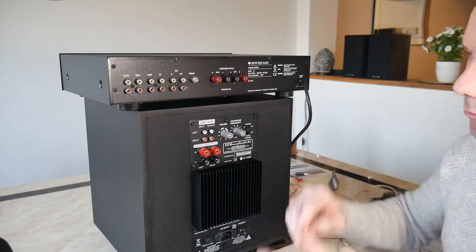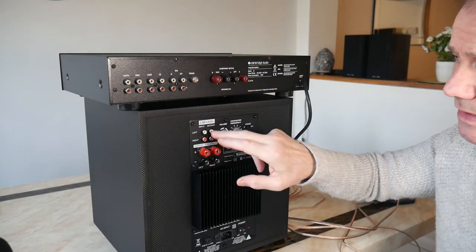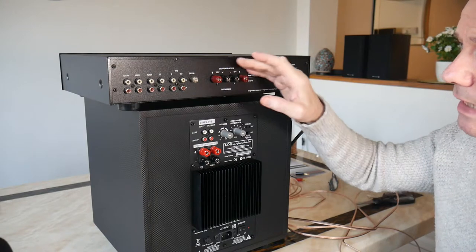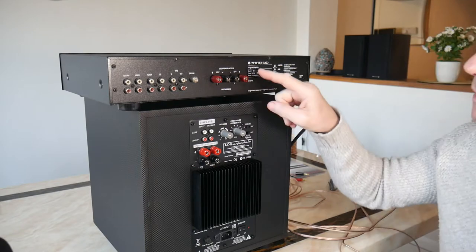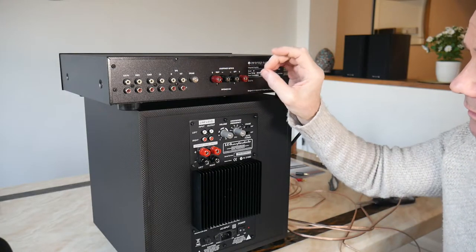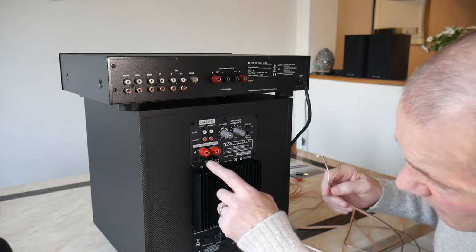Now I want to connect my amp to my subwoofer, but here's the problem - I've got no sub out on this old amp. So I can't connect via the sub out into these line level connections. Some people tell you to connect using A and B outputs - A runs to your loudspeakers and B runs to the subwoofer. You can do it that way, but I haven't got A and B, I've just got left and right. So what you've got to do is run the subwoofer from these speaker terminals.